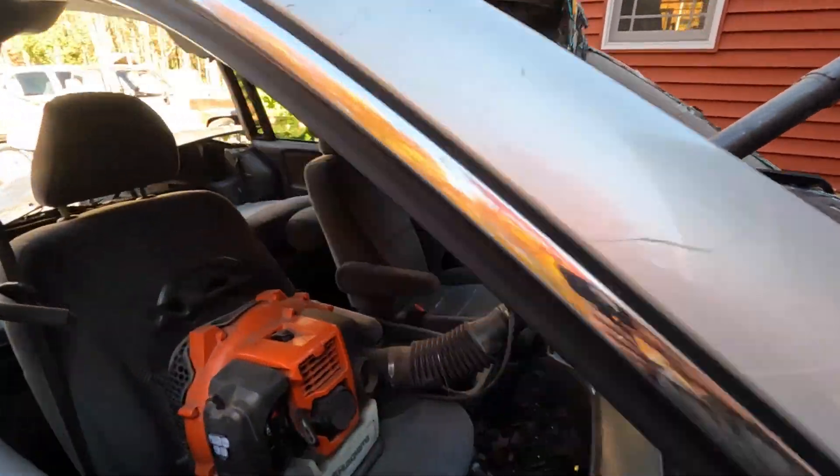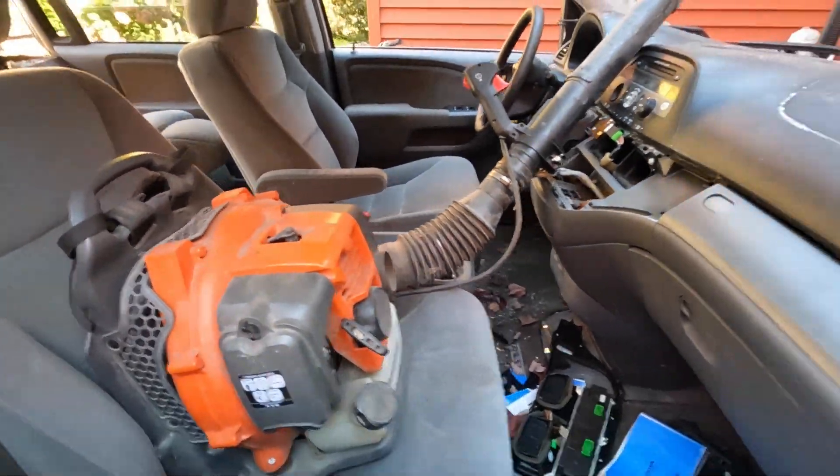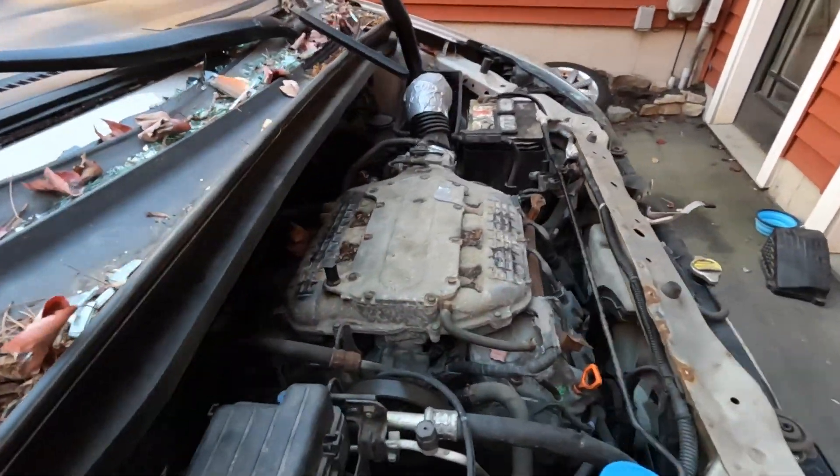There is our throttle and this is our supercharger. This thing just needs another cylinder.